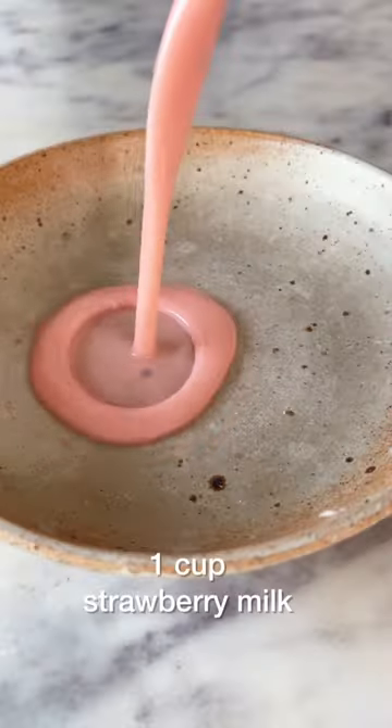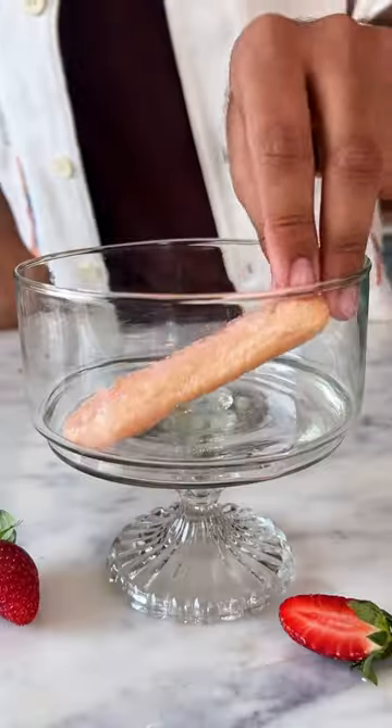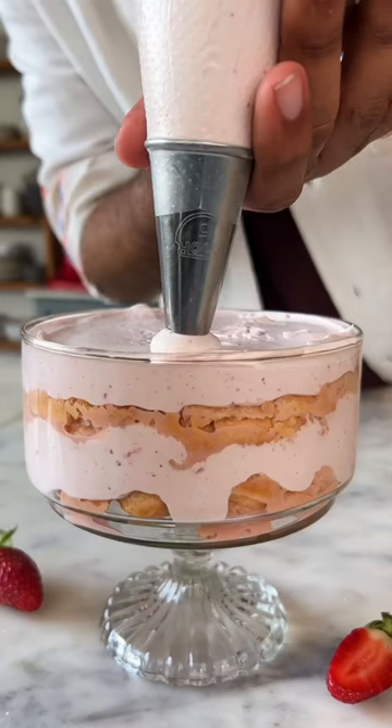Set this aside and start soaking some ladyfinger biscuits in strawberry milk. I am using store-bought strawberry milk today. Place them in the bottom of your serving dish, pipe the filling that we made earlier on it and repeat the process to layer up your tiramisu.